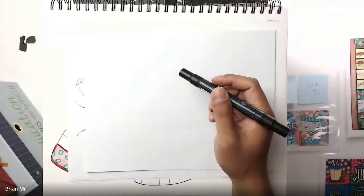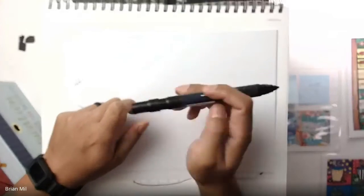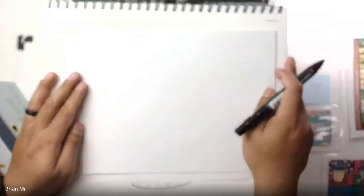I highly suggest you do this in pencil first just in case you make mistakes. I'm going to do this in marker so it's a little bit easier for you guys to see, as always. The first thing I want to start with is going to be the winter hat.